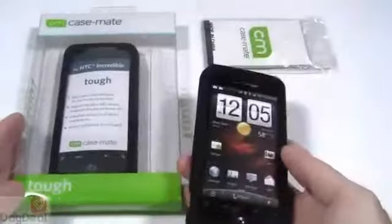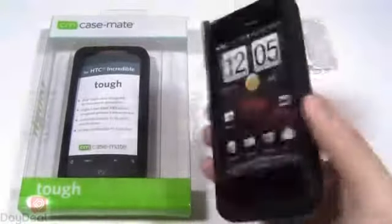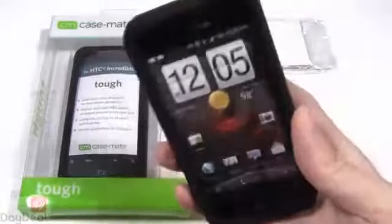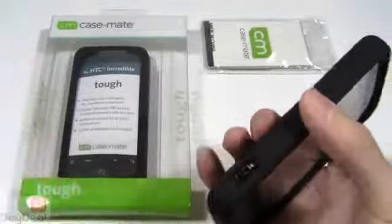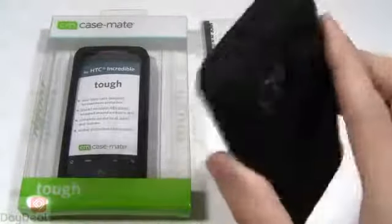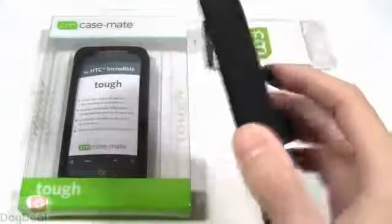That weight is what we feel is the only real negative with the Casemate Tough case. So check this out for the HTC Droid Incredible. Remember if you need a brand-to-brand comparison, check out the OtterBox Commuter case — the OtterBox Commuter has plugs for the audio jack as well as the USB port, so if that's important to you, take that into consideration. Otherwise, we personally would have to give the nod to the Casemate Tough case as being an easier to use, more friendly, durable cover for the Droid Incredible.